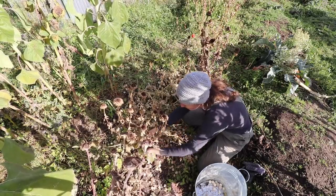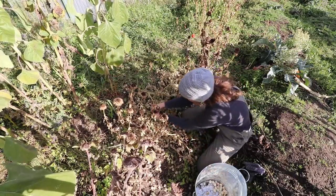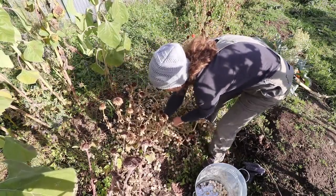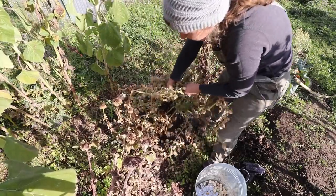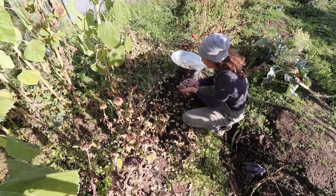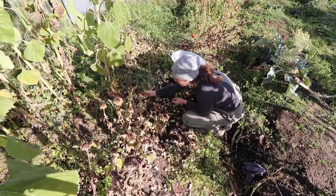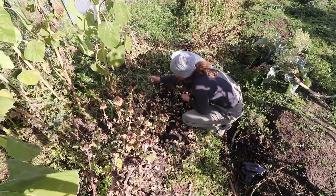I'm assuming you can probably make some jelly or some preserve of some kind out of these. Let's just make this easy and pull this plant right out of the ground. I can see why people say that these self-seed everywhere and you end up with tons more the following year, because they are everywhere and they are very prolific.